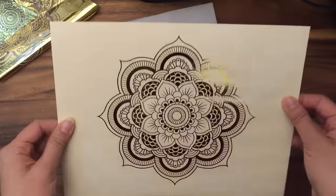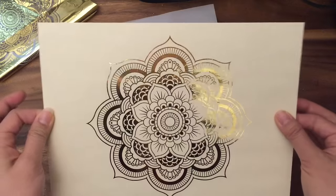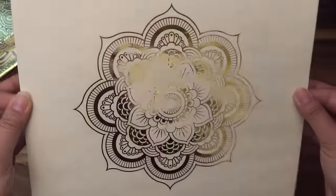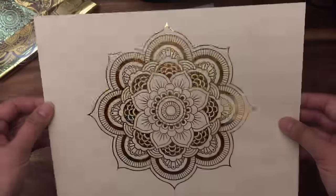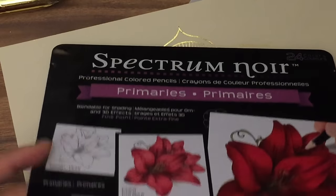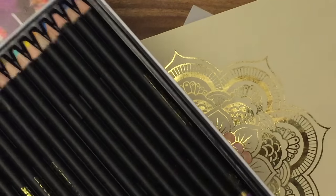Just like this finished one, you can color it with anything you want. Another really cool idea is that you can bind together a bunch of these and give them as gifts as adult coloring pages with a little more flair. I'm going to start coloring this using the color pencils from consumercrafts.com — I love these, they're very pigmented and very buttery when you color, and they're really good for layering.